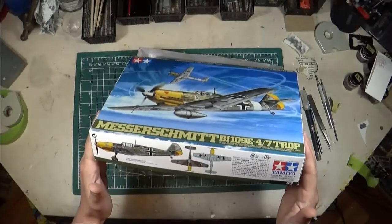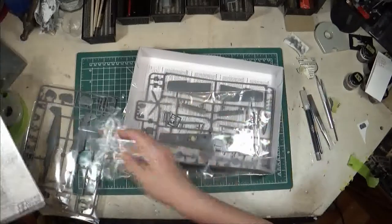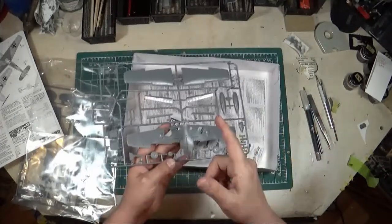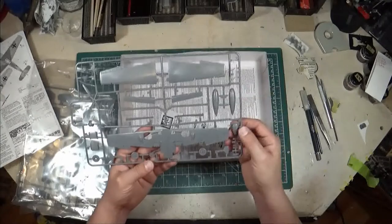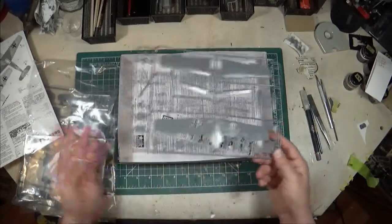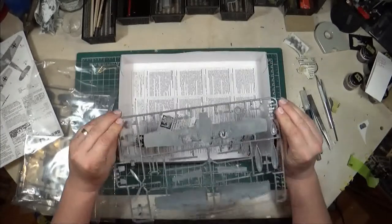This is typical Tamiya quality — I can't say enough good things about Tamiya. They come well packaged in thick plastic bags. Starting off with the plastic, the surface finish isn't quite the same as you'd see on an Eduard kit, but for its time it was still amazing and still holds up well today. The cost is a fraction of what you'd spend on an Eduard kit, so you get decent bang for your buck.